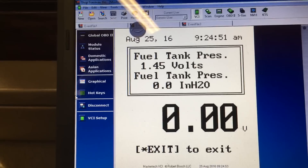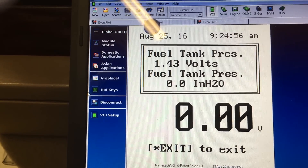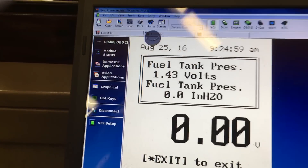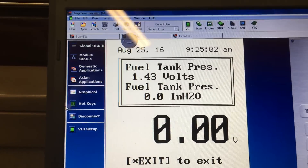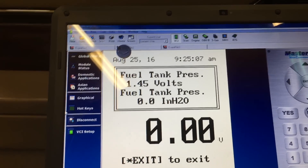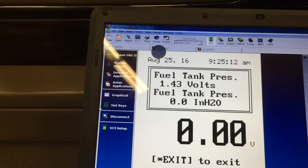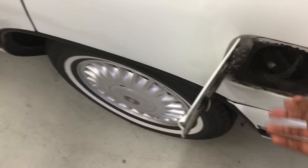I like to monitor the fuel tank pressure sensor and the voltage output. What I'm going to do now is take the gas cap off and pull a vacuum, then put the cap back on and pull the same vacuum and see if there's any difference.